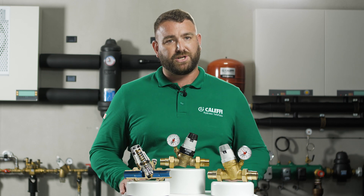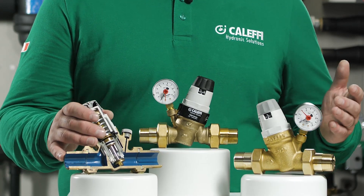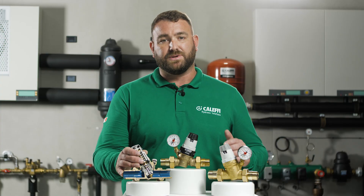Movement of the Caleffi pressure reducing valve arbiter is unaffected by upstream pressure. This characteristic, which is essential for a pressure reducing valve, is achieved through the compensated seat. The arbiter seat is designed in such a way that it has the same thrust surface upwards and downwards.